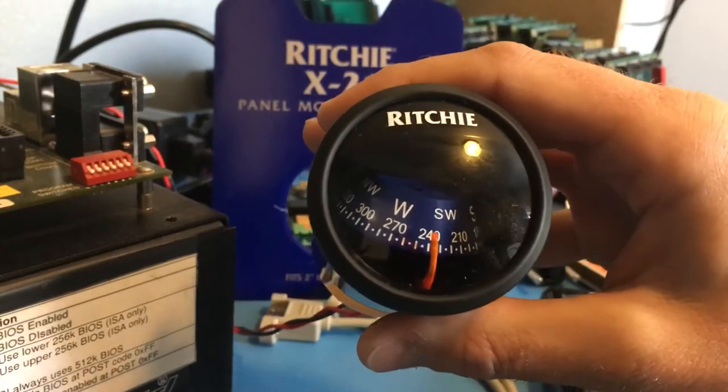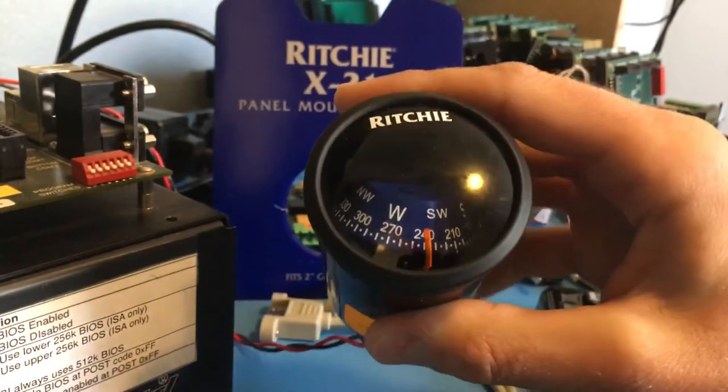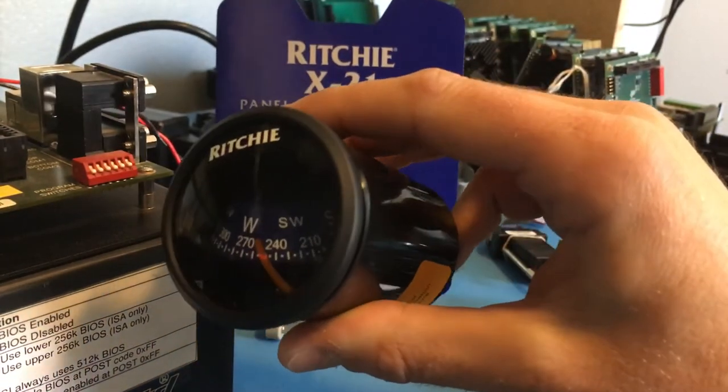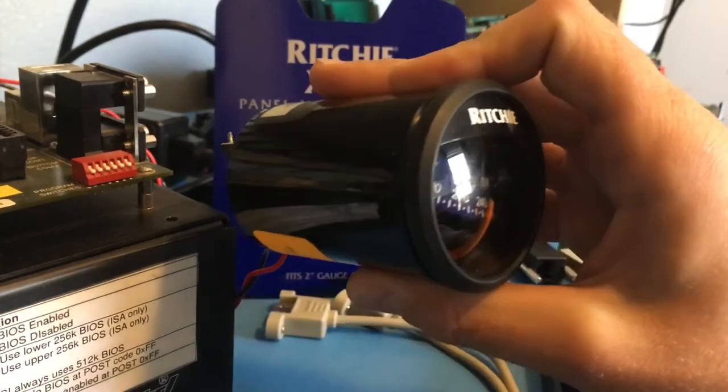I haven't seen much yet in the group about compasses, so I thought I'd post a compass that we just purchased. This is a Ritchie X21 compass, primarily designed for marine applications, found on Amazon for about $50.